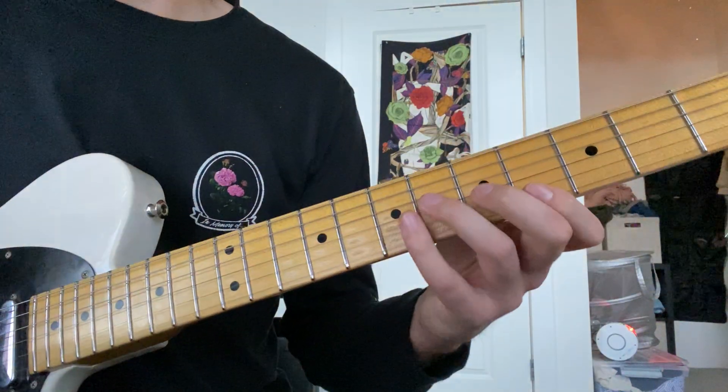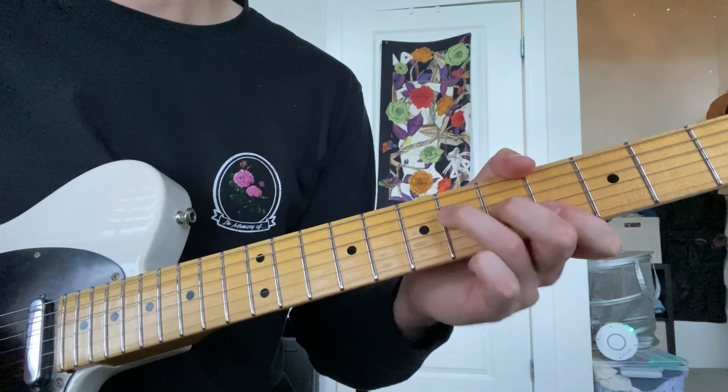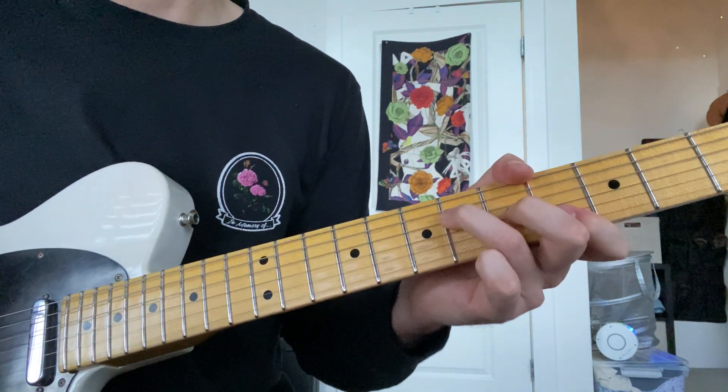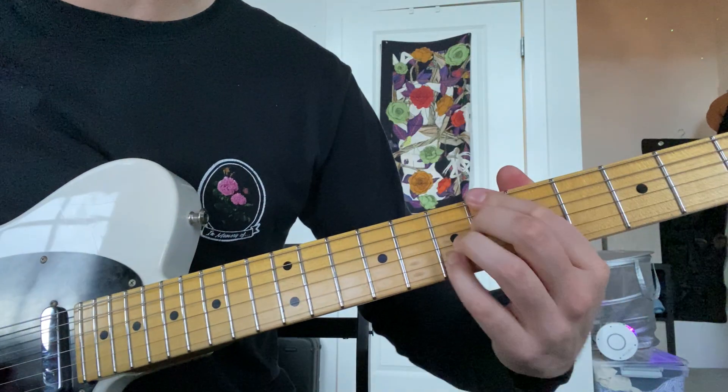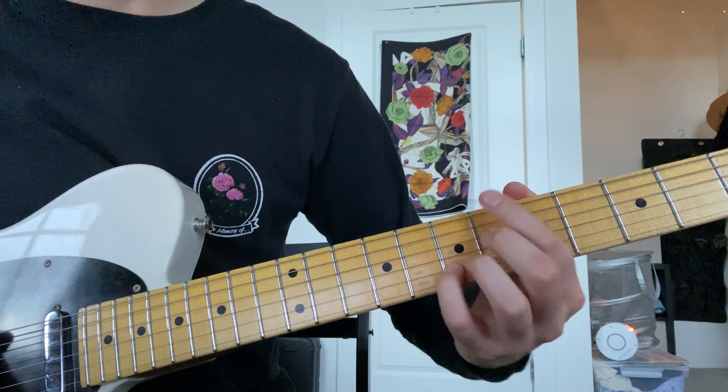And then you slide down to the A flat down here. So it's A flat, and then you switch to this B flat seven. You typically play it like this, but now you add the sharp five.